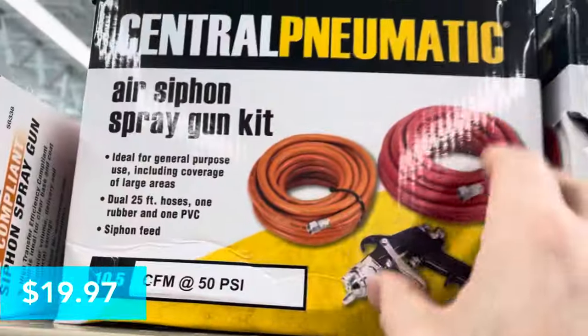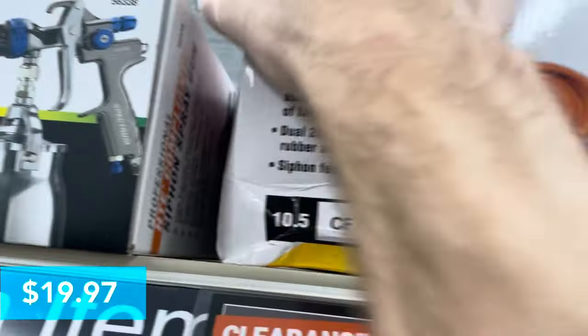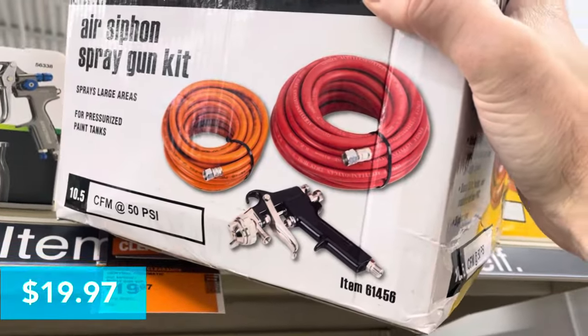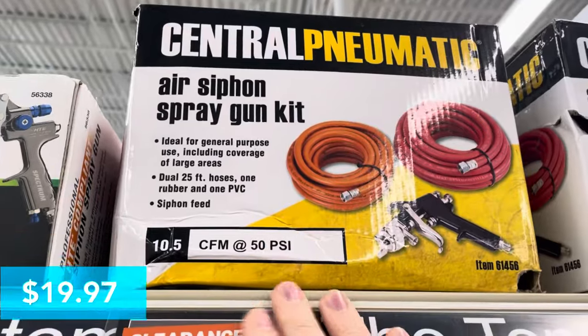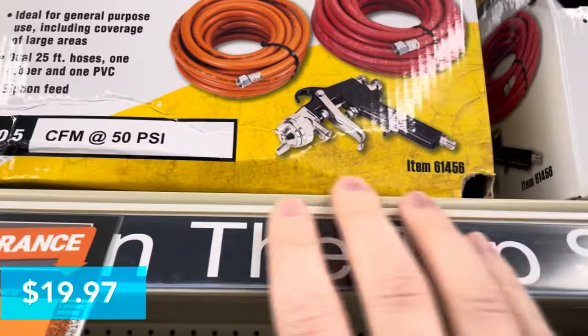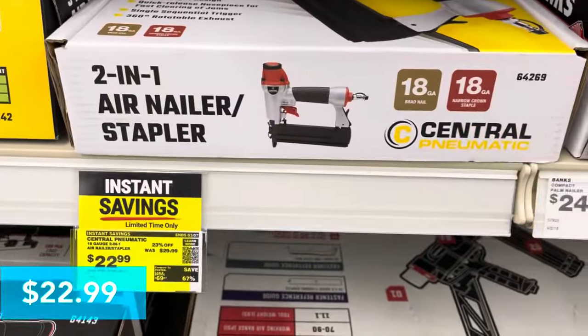Next up we've got a Central Pneumatic air siphon spray gun kit for $19.97. This is a pretty big box. It's got two hoses in here — one PVC hose and one rubber hose, both 25-foot hoses — and of course it comes with the spray gun. They've got the specifications here on how to use it.